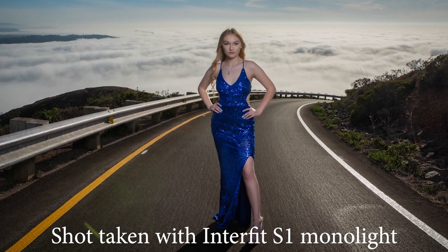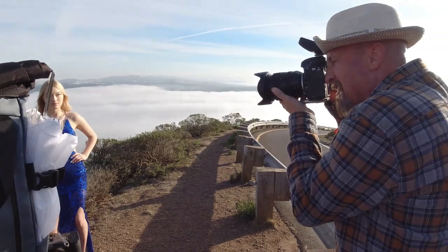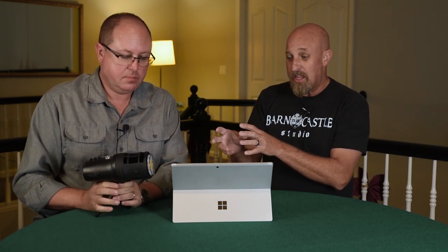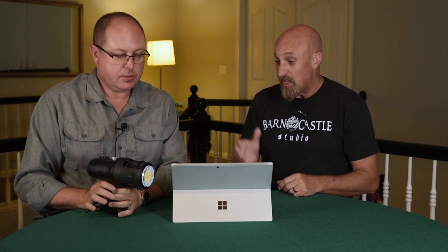We had to pull out the big mono lights for that spot. That's really what we want you to understand: we're not saying any one light is the catch-all for everything. We have a toolbox and we have to pull out the right one. In the alleyway that was the right tool; inside City Hall that was the right tool; up on Hawk Hill in that fog it was not the right tool.